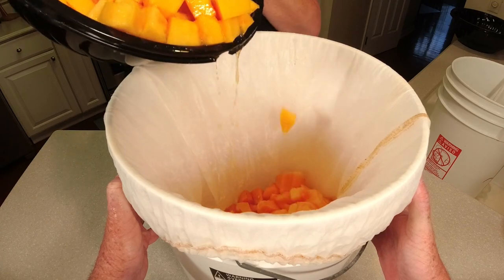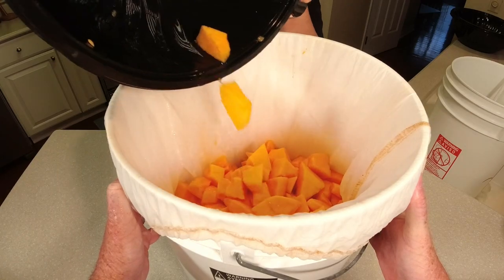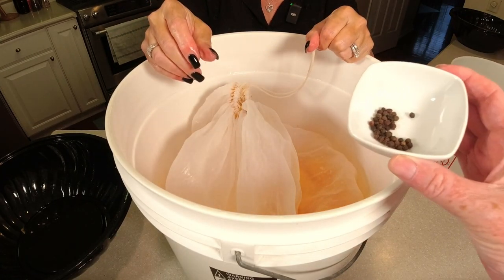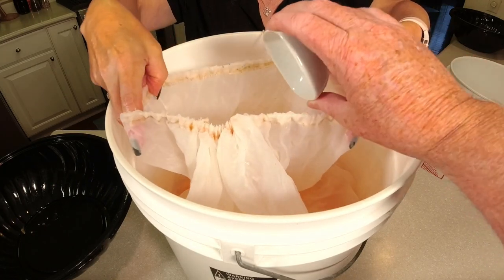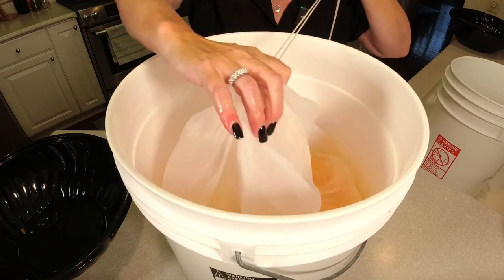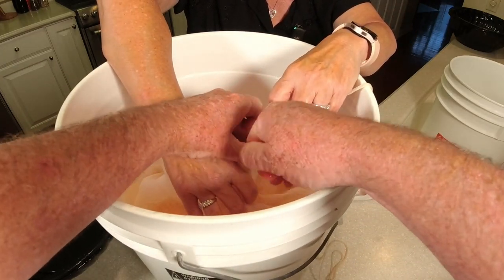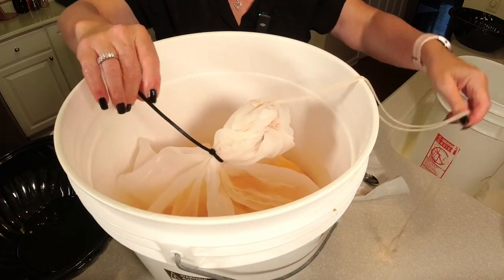Look at all that juice — it's already coming out. It looks incredible. Let's get this tied up. We almost forgot the peppercorns! There are our 30 peppercorns — you want to put them inside your bag just like that. We'll cinch it up and get our zip tie on here to close it up pretty good. We found a little hole in this bag, this is the last time we'll be using it. We'll just cut that excess off.